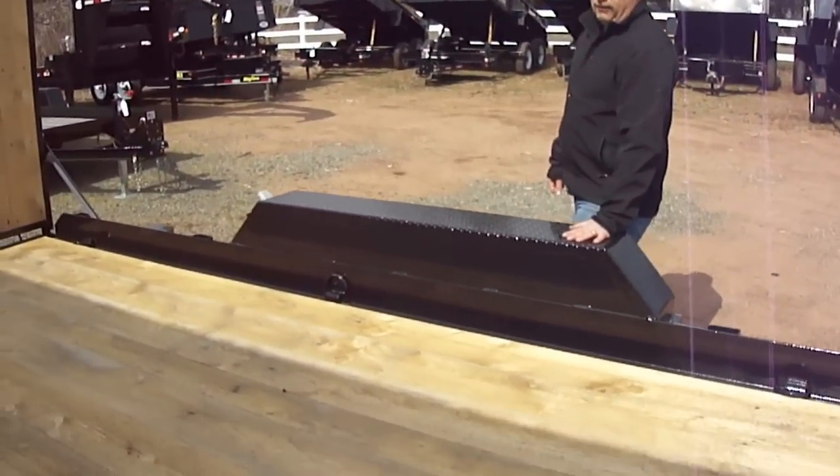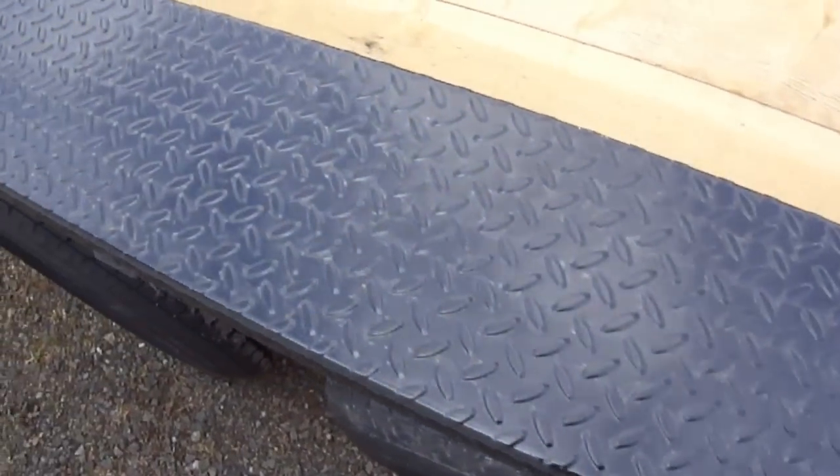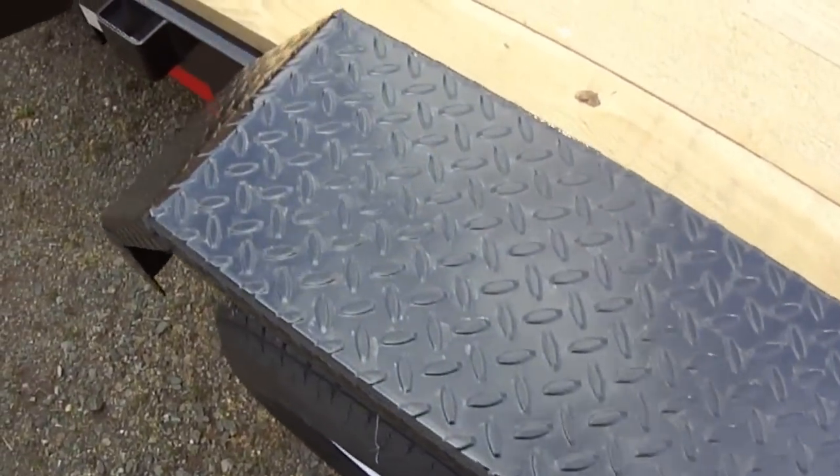Heavy-duty diamond plate fenders. The worst thing about equipment trailers with sheet metal fenders is they just don't hold up. The diamond plate is awesome — holds up very well.